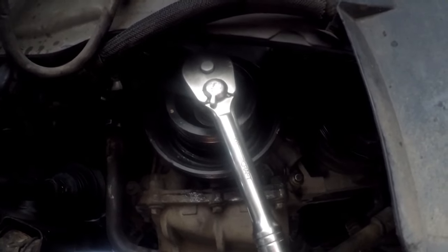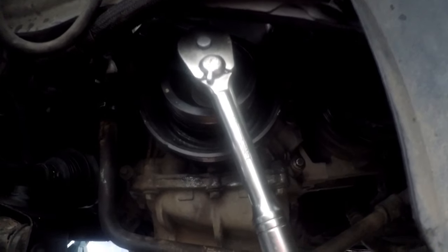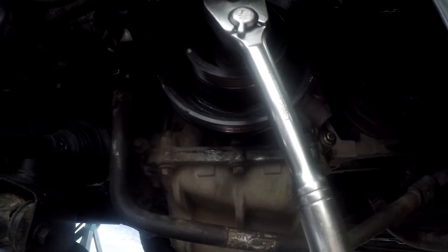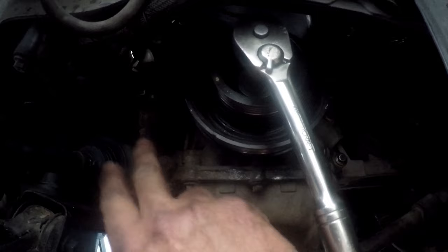Now we have to go to the top and remove the bar keeping the cams timed. Then we need to turn the engine two full revolutions and check the timing again — see if we can get that bar fitted in and get back to top dead center with our special tool — just to make sure that everything is timed 100%.